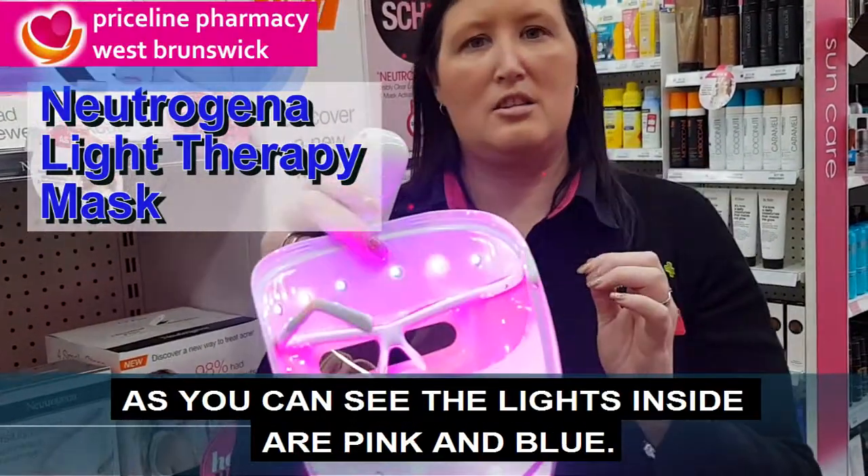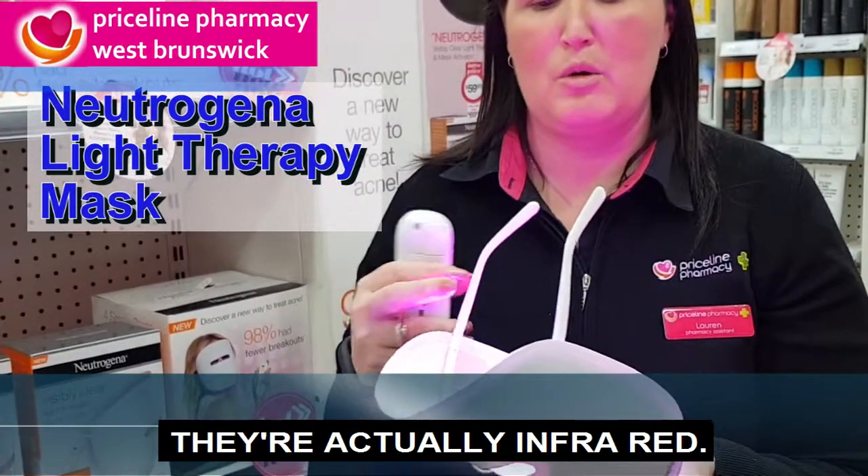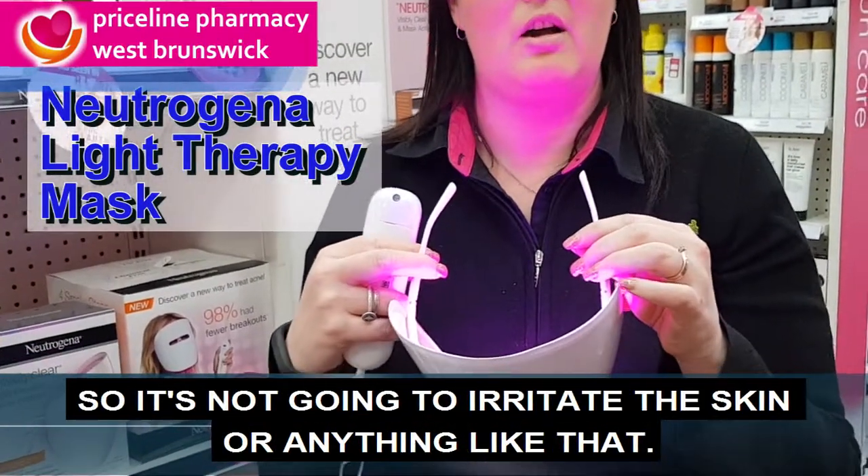As you can see, the lights inside are pink and blue. They're not UV, they're actually infrared. So it's not going to irritate the skin or anything like that.